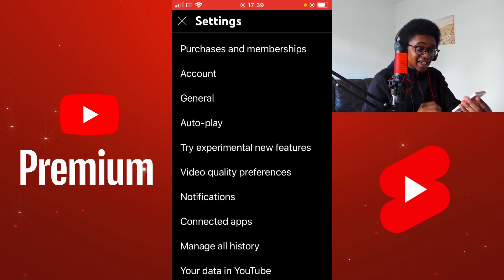From here we need to get to YouTube Premium. In order to get to YouTube Premium, select Purchases and Memberships at the top of this settings page.